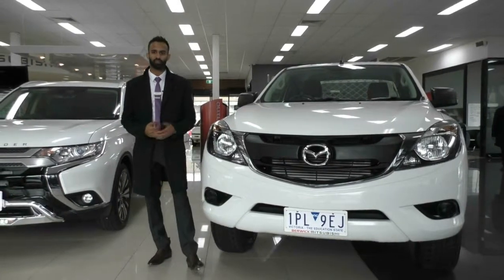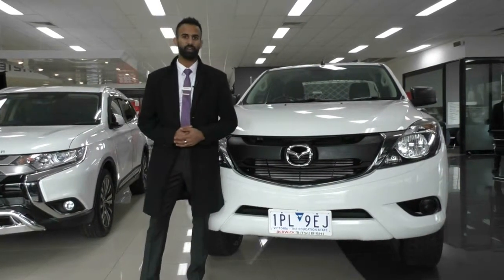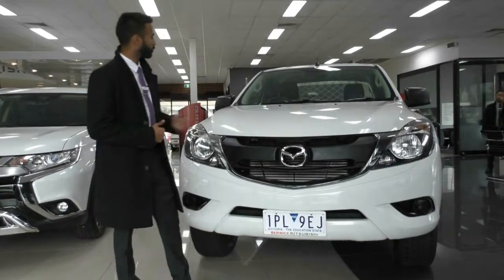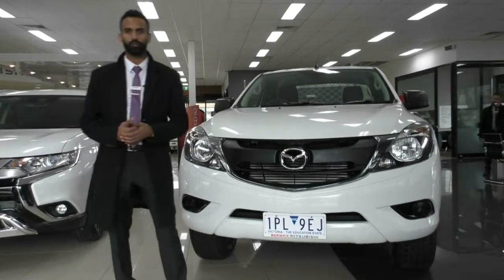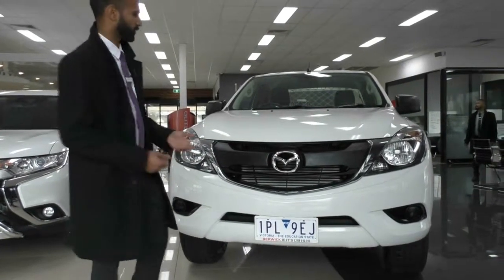Hey guys, welcome to Beric Mitsubishi. My name's Josh and I'm just going to show you around this 2016 Mazda BT50 High Rider. It is an incredible work vehicle and it is decked out for it, including the steel tray, and I'm just going to walk you around the car and show you exactly what you're getting yourself into.